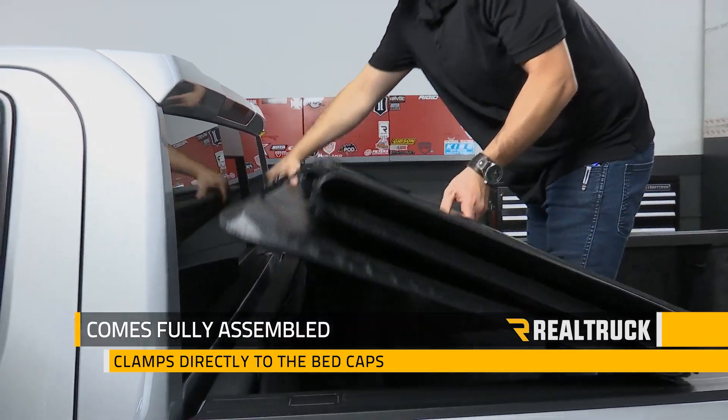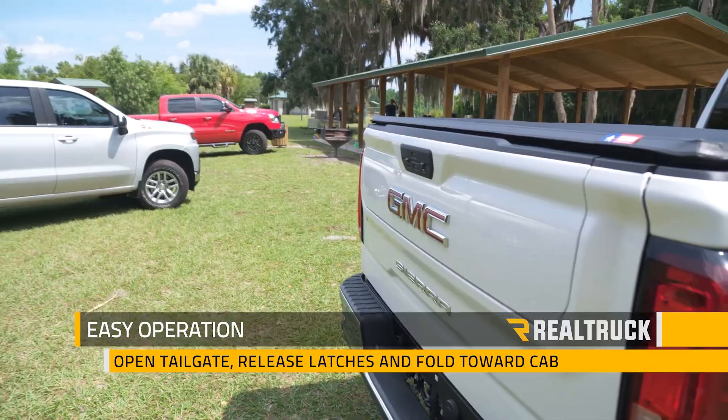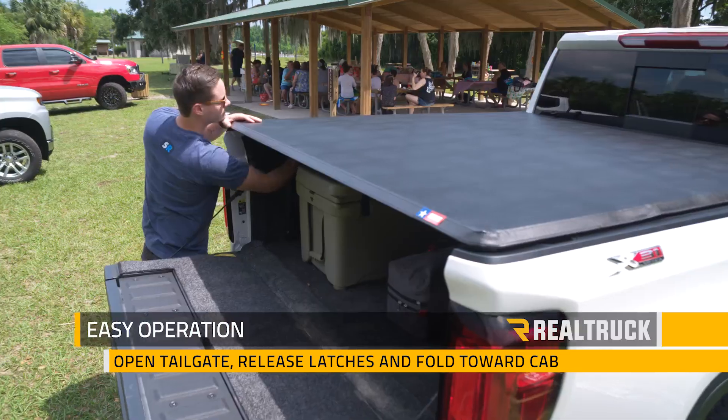The cover arrives completely assembled and most applications clamp directly to your bed caps. Opening the cover is easy: first open the tailgate, reach in and disengage the latches on each side, and fold the cover forward two times.